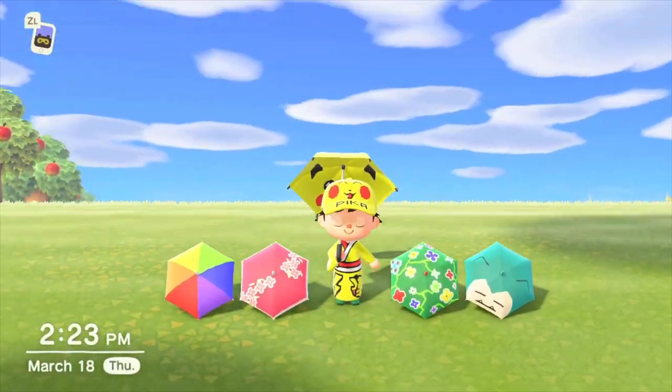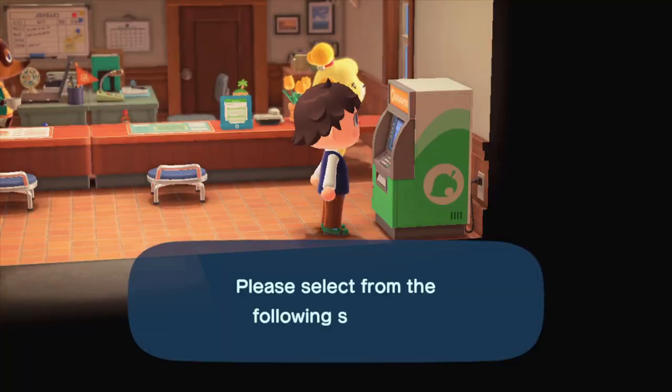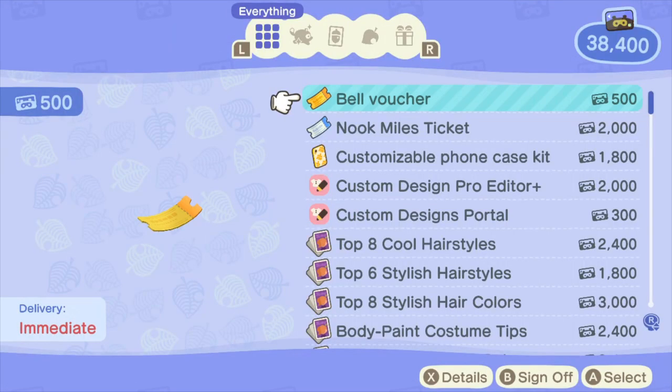Welcome everyone. My name is Nate the Great and today we are going to be talking about Animal Crossing's latest update, and specifically we are going to be talking about the new Custom Design Pro Editor Plus.